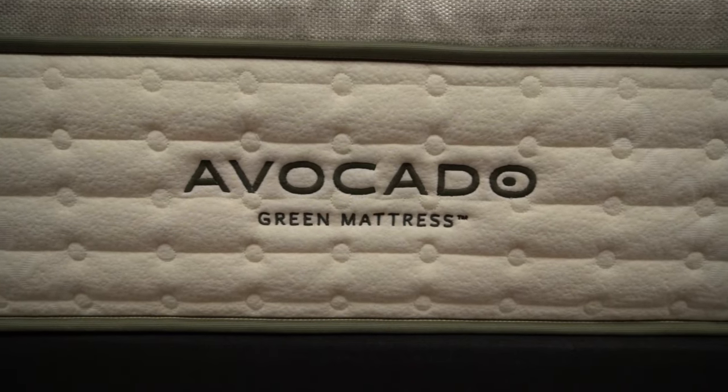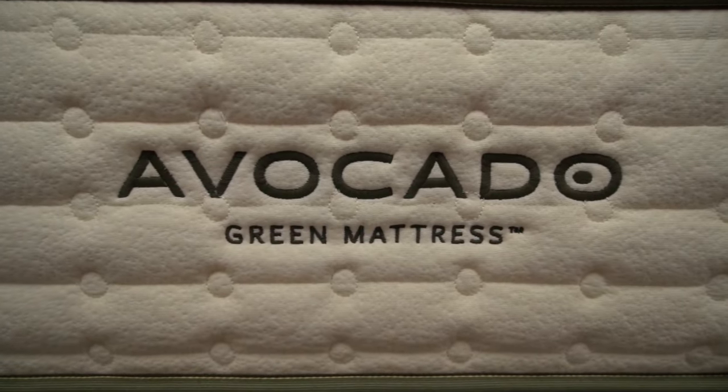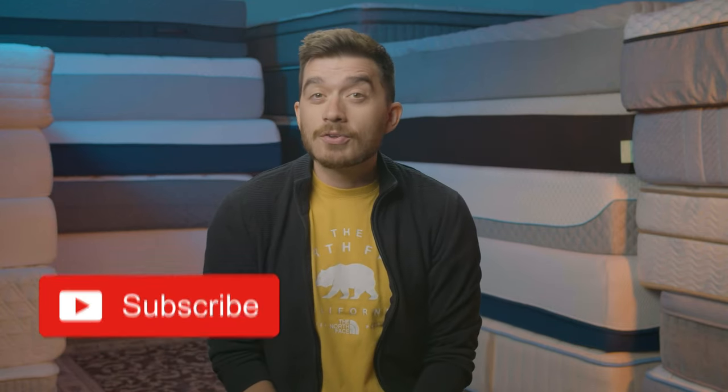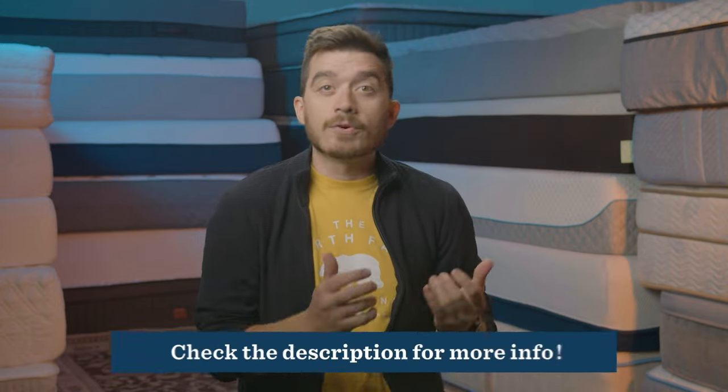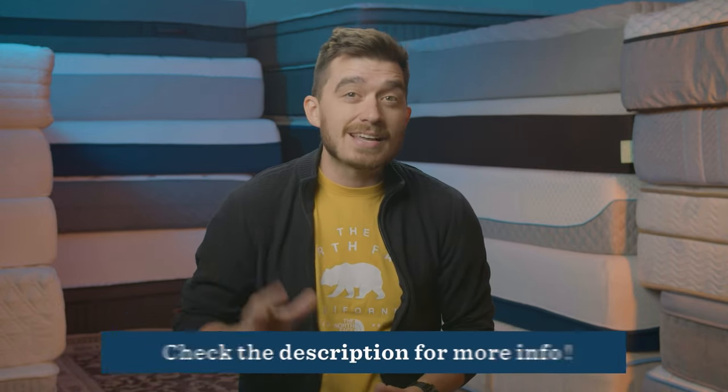We're going to talk about how these beds are similar, how they're different, and then why you might want to get one of these beds over the other. As always, there's going to be a ton of information linked for you in the description to help you out with your mattress search, including our full written reviews of Saatva and Avocado, comparisons to other popular beds, best lists, and any discounts we're able to find.